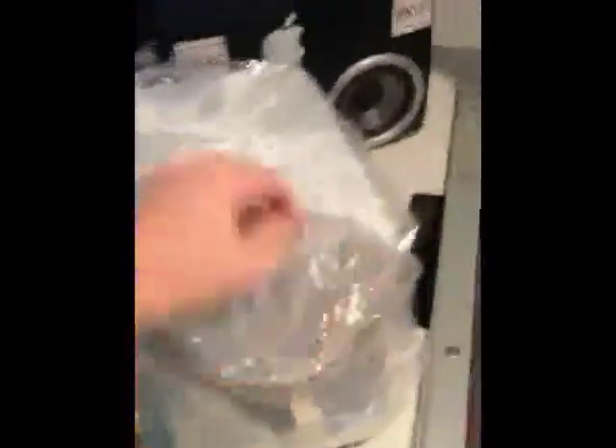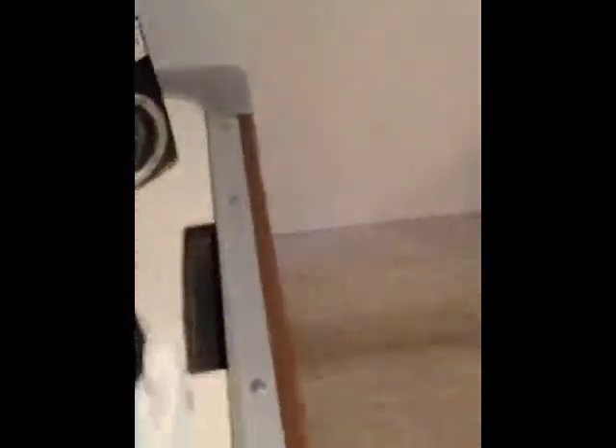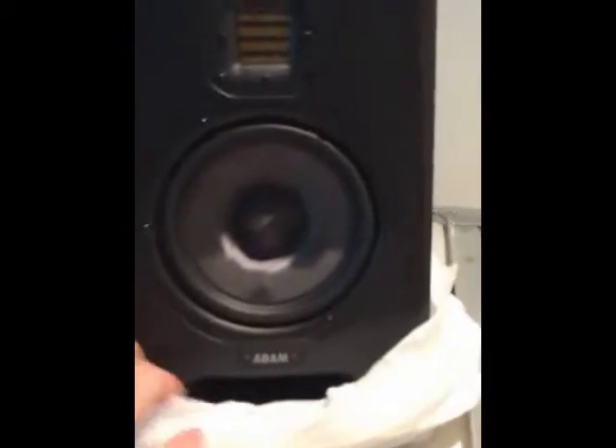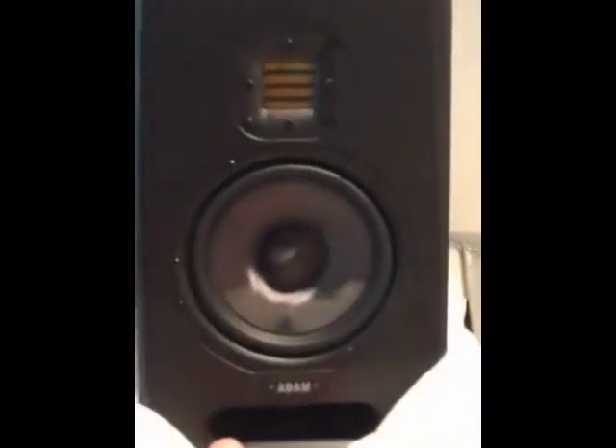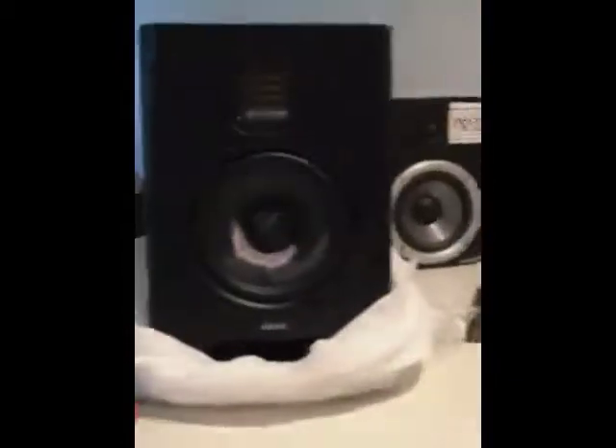Alright. So five inch woofer in the front. Definitely way better than the ones that we were replacing. So everybody check out the record when that comes out. Peace!